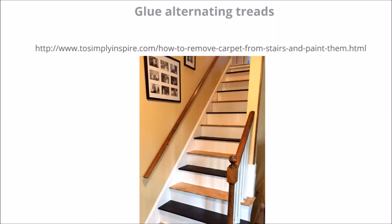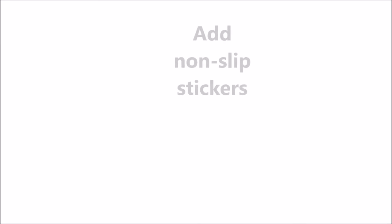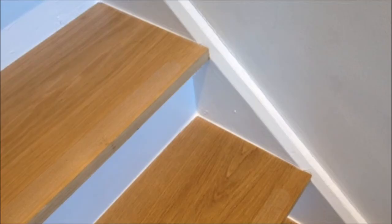Step six is to glue down the alternating treads and allow them to dry for 24 hours — in this way you can still use the staircase. Then glue down the other treads. Step seven is to add the transparent non-slip sticker so that the stairs are safe to use. And step eight is to add the decorator's cork so that you have a professional looking finish.